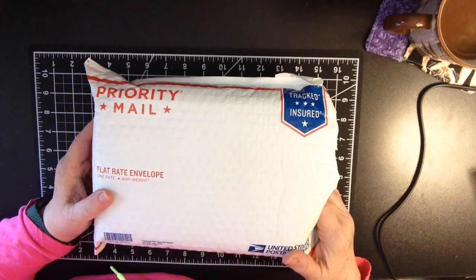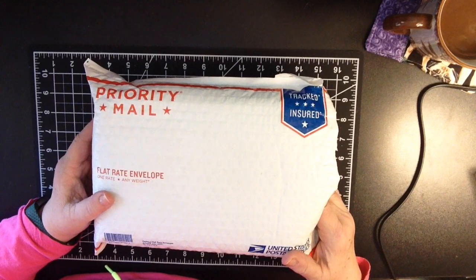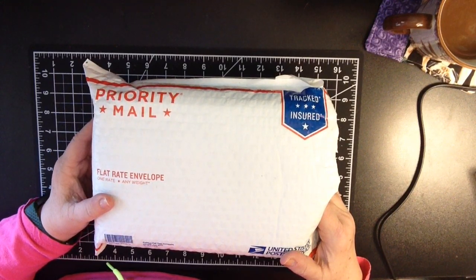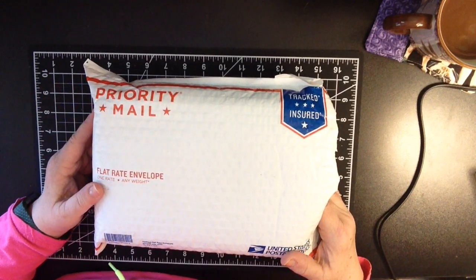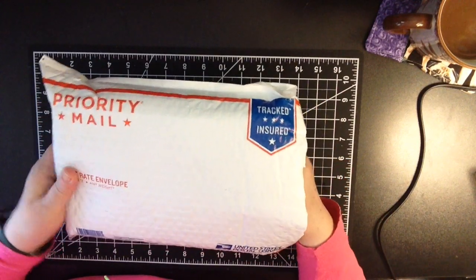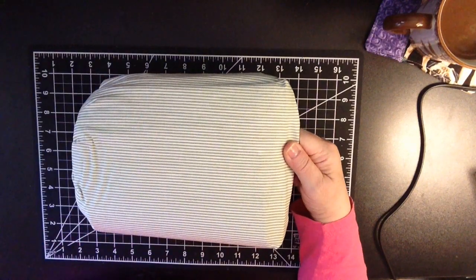If you are not yet a member of the subscription box, definitely head on over to Creative Notions Quilt Shop. They are based out of Utah. They do these monthly subscription bags and boxes each and every month. Totally worth every single penny, although Vicki and her crew send this to me every single month absolutely free, which is so fantastic of them. They are a great bunch of people.